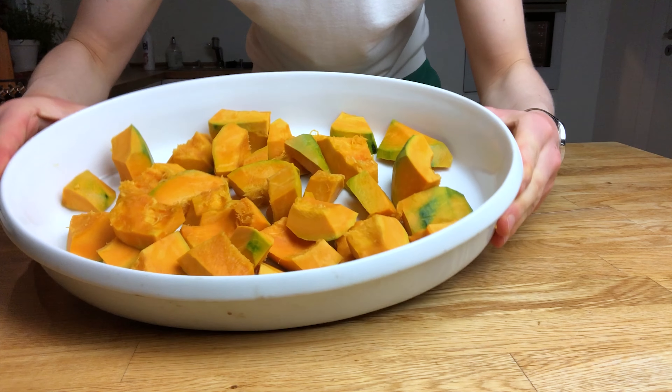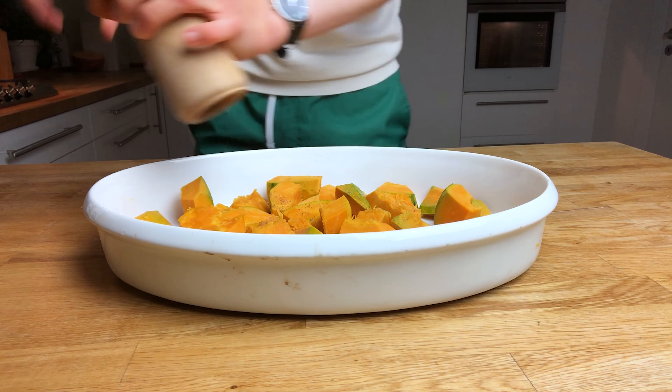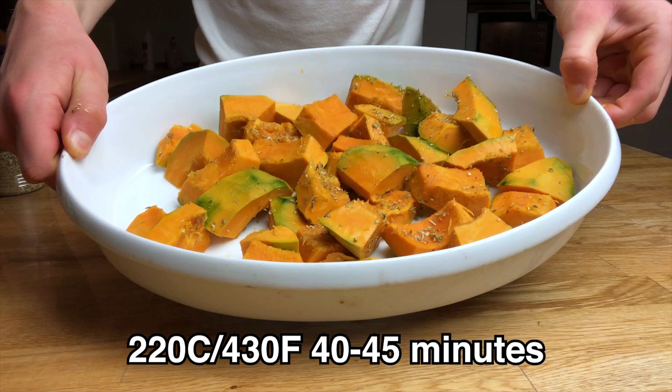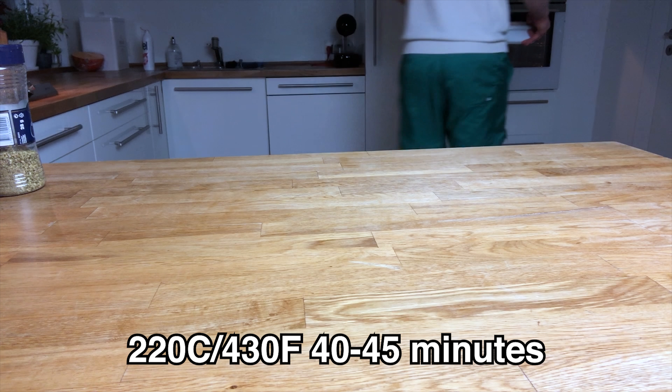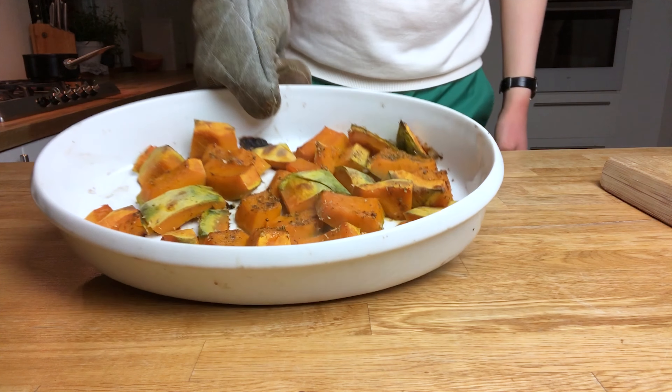For the roasted kabocha squash salad, I'm just taking my kabocha squash and roasting it in the oven at 220°C for around 40 minutes, using some olive oil, a little bit of dried oregano, and some salt and pepper.